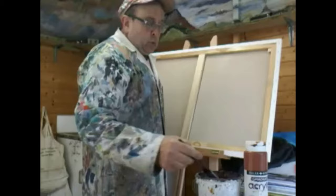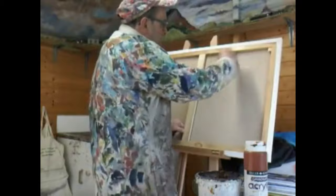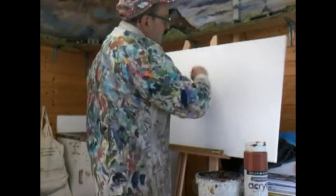It's just water and a brush — hot or cold, doesn't really matter. I'm going to paint the back of the canvas. Of course this doesn't work if it's an actual board; it only works if it's a canvas. And then I'm going to do the same on this side.